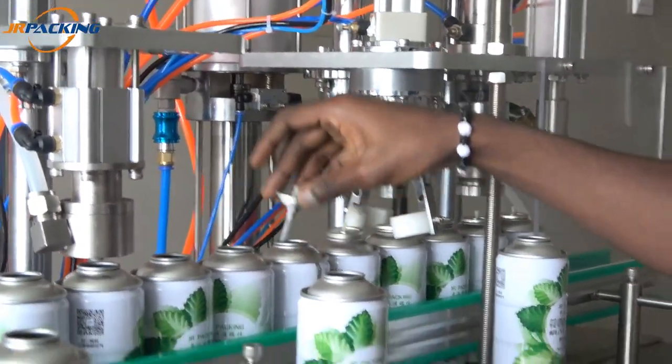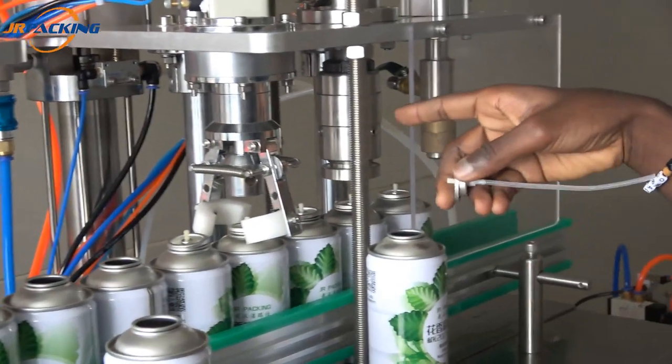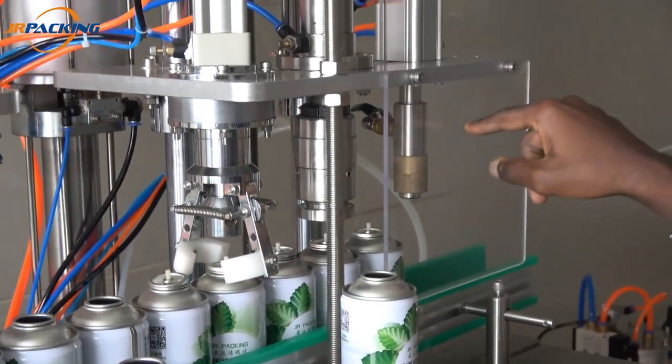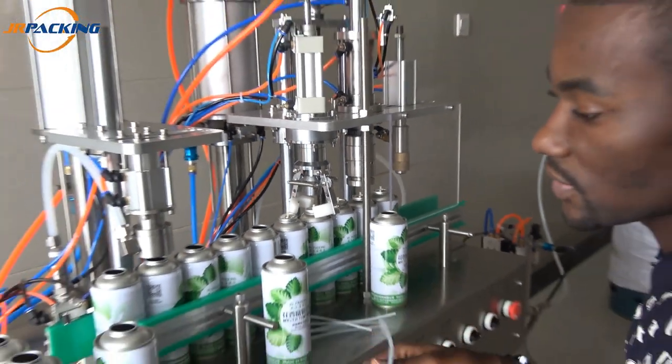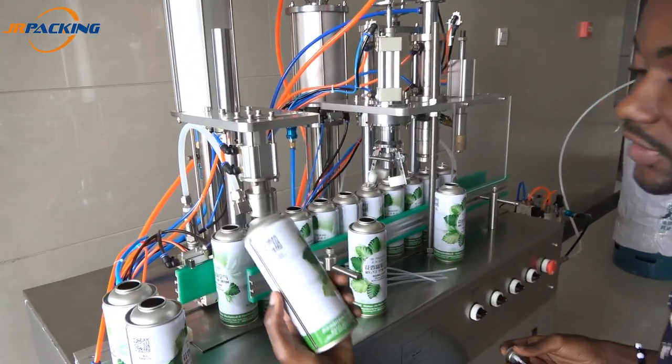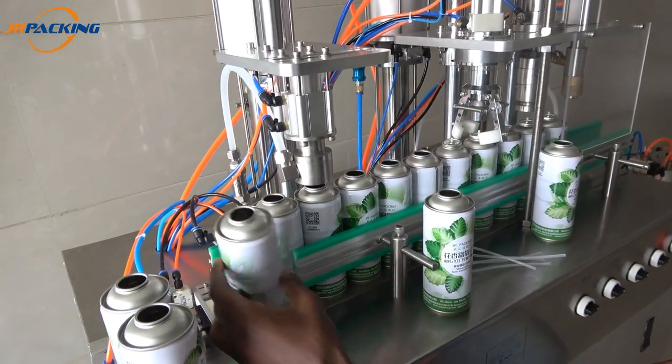When I push the valve like this, this one will just correct the valve. And this one here will seal — this is the creeping part. And there will be gas filling at the end. So I will show you one example how to do it. There is one sensor here.